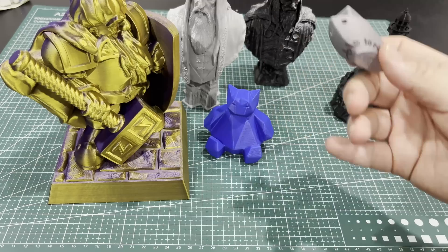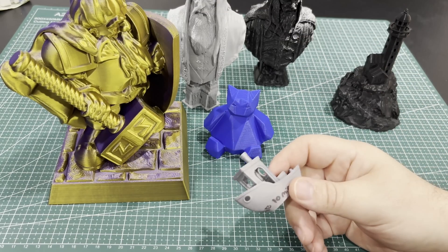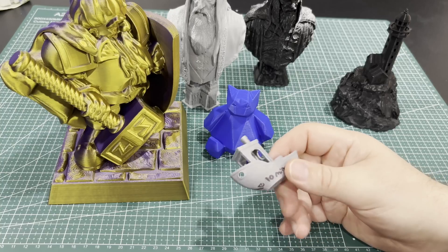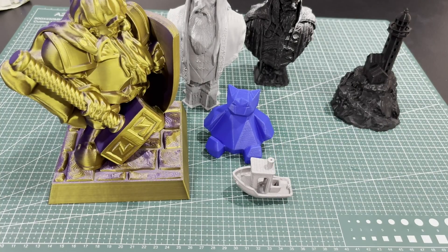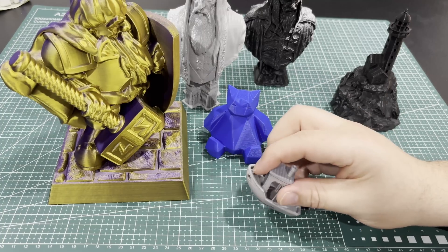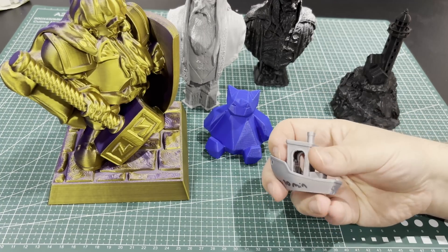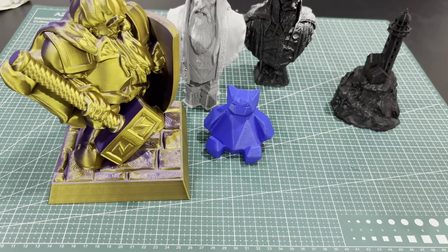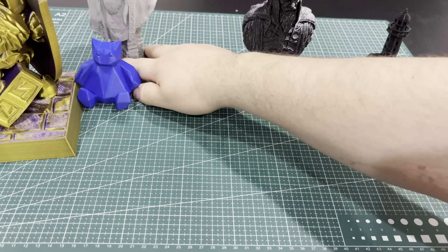The build volume is a little bigger than some of my other printers. For cons: if you're looking for an entry-level printer, this one is more on the expensive side — about twice as much as some entry-level printers. But this is a delta printer; it's not a CoreXY, it's not a bed slinger — it's different technology, which is how you get the faster speeds.